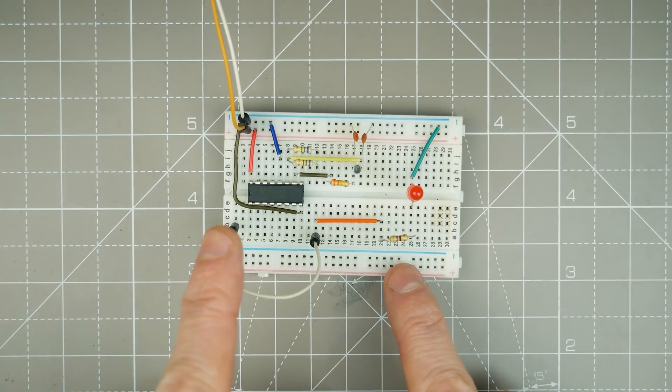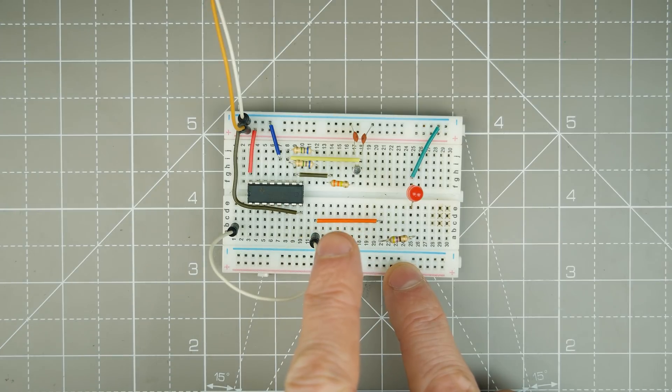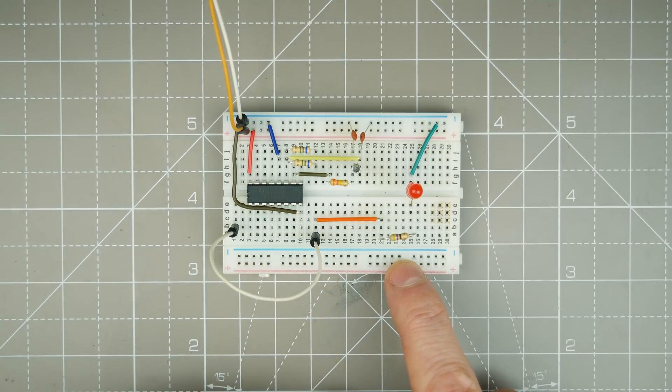Essentially this IC takes in a clock input. In this case it's coming from a crystal, but it can be from a resistor-capacitor timer. It's taking input from a standard watch crystal at 32768 Hz and divides it down with the use of chained flip-flops inside the IC to create 10 distinct outputs based on the incoming frequency, which could be variable.